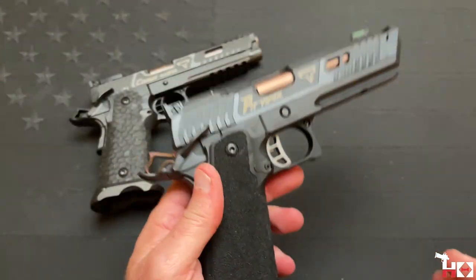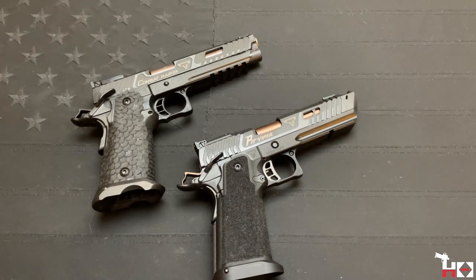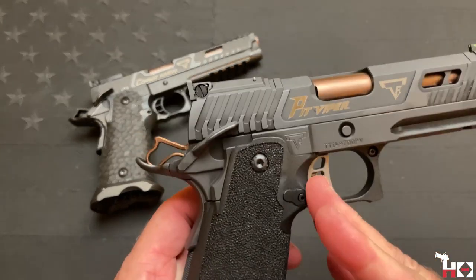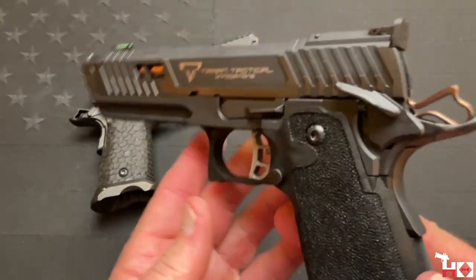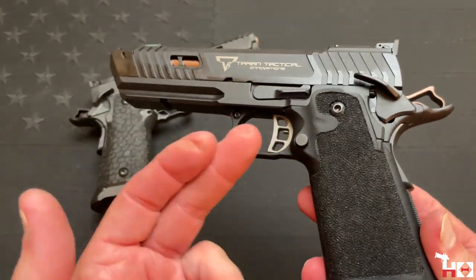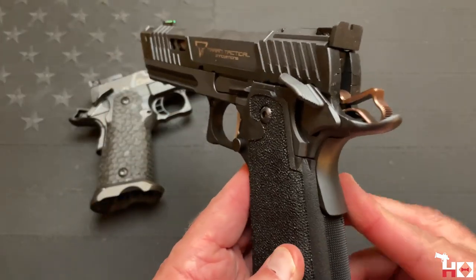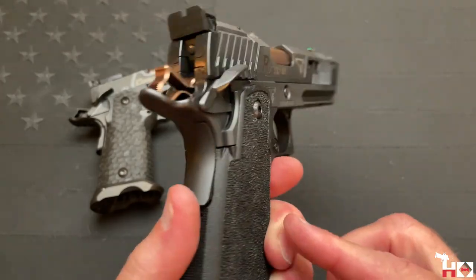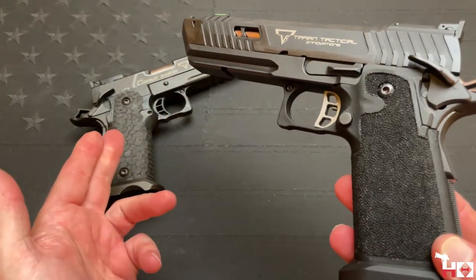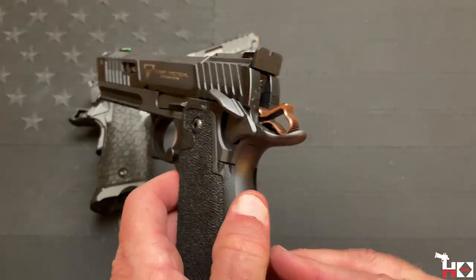I want to talk about how these two feel against one another. There have been some interesting videos about the Pit Viper recently — one by 1911 Syndicate, who pointed out a number of issues they had with the handgun. The Sommelier fundamentally received the same tool they did. Disappointing not to get the wider checkered mag release. M. Smithers did a video recently where he basically pointed out that somewhere along the way, Taran switched from the Gen 1 grip module to the Gen 2 grip module.